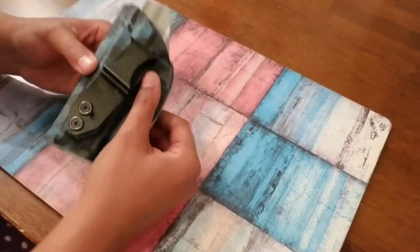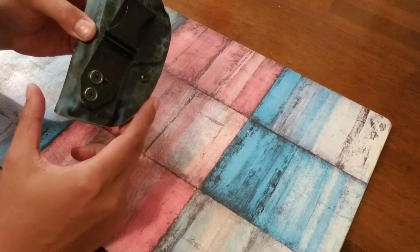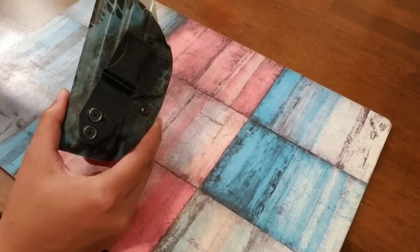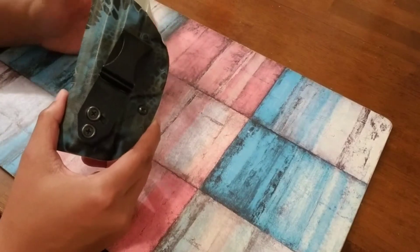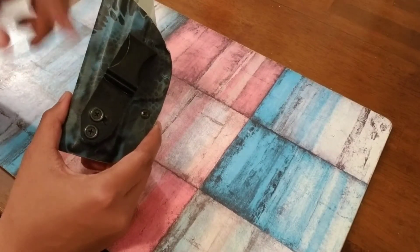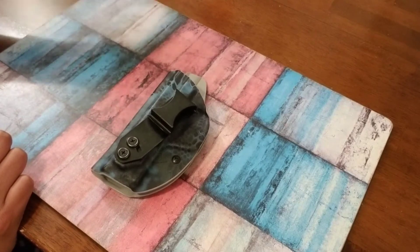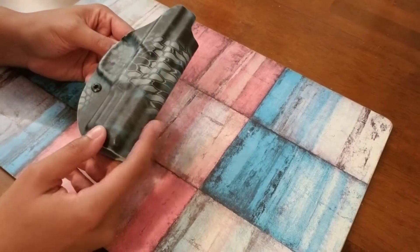Something happened with the screws — I think I cross-threaded them and couldn't get them out. Vetter sent me a new package full of screws and said try this, but it still wouldn't come out. So they allowed me to ship the old holster back and they sent me this new one free of charge — didn't even have to pay for shipping. So this is their most updated one.